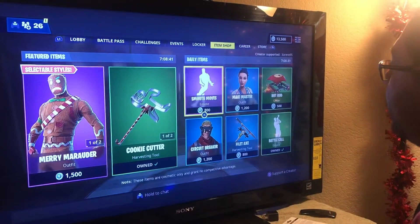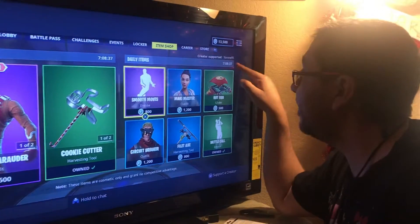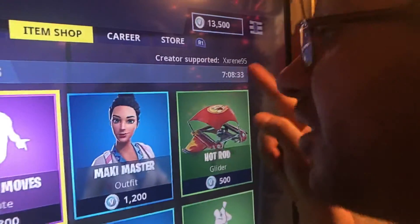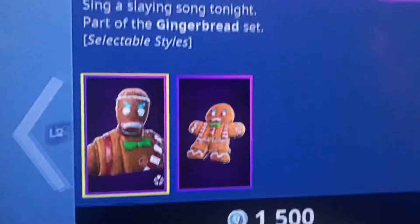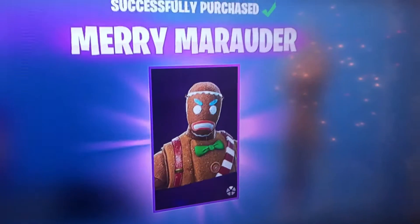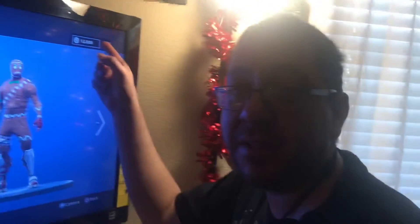But before, let's just make sure — XXRenee95. Look at that, right there. Let's get a little closer. Let's make sure her name is on there. Now let's go buy. Purchased. Now I have enough for the next couple of seasons there.